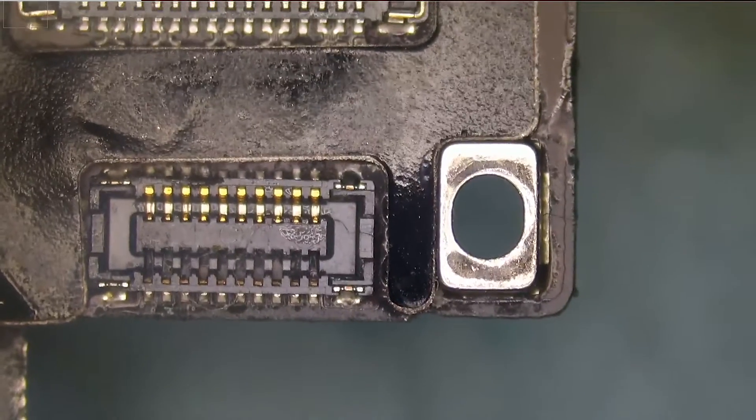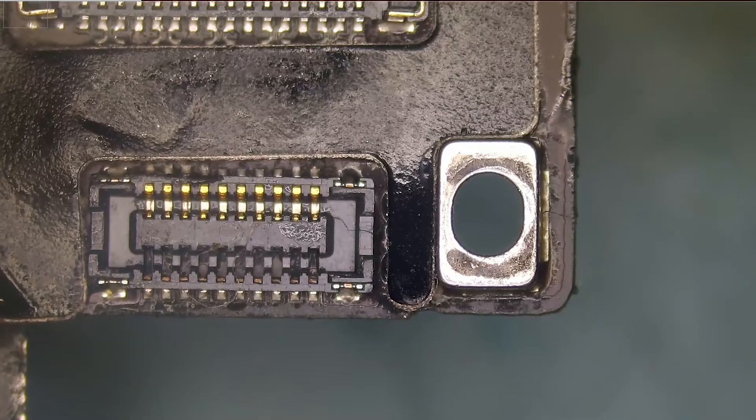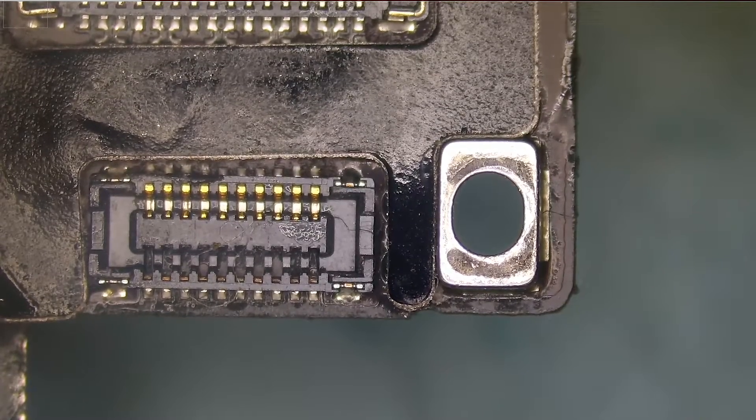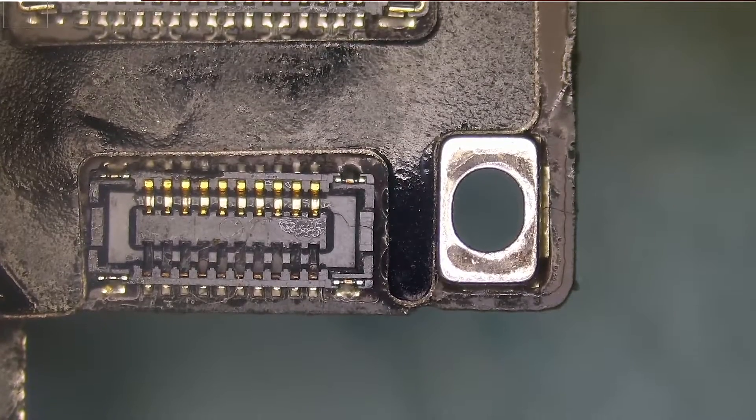In the previous iPad Mini digitizer connector videos, we applied solder onto the pads, put the connector on top of the pre-applied solder, heated up the connector, and everything settled in place. This time, maybe we can try doing this by applying solder paste instead. Let's give it a shot.